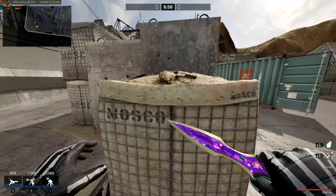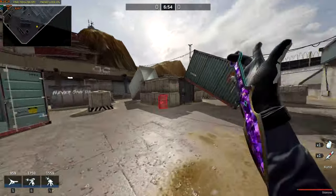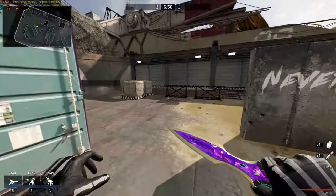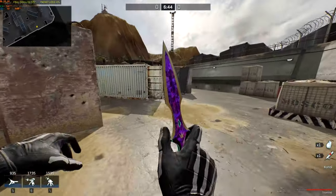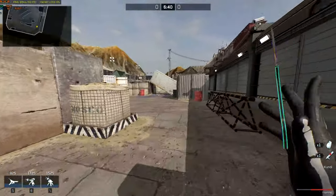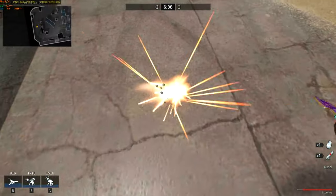I'll show you with my knife. It's easy. Sprint, jump, inspection keybind. You have to do it when you touch the floor.